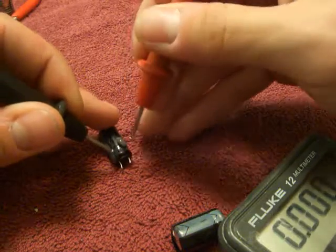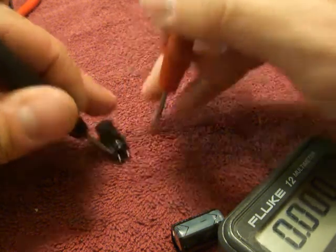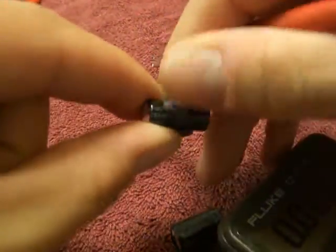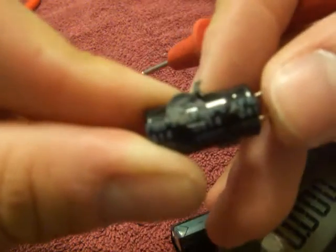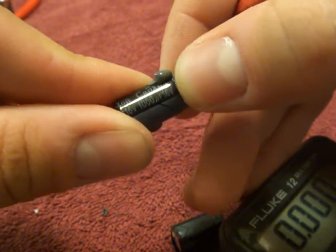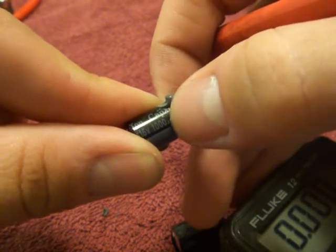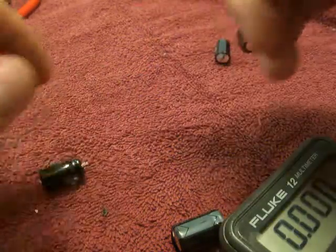Now it says a thousand microfarads, 16 volt. You can make sure you get the same volts too, and the heat — it tells you the heat too. You can peel that off, see how it says the heat where my thumb is. You want that value to be the same — 16 volt or higher. We'll try to get 16 volt the same, and a thousand microfarads. You want all the values to be the same when you replace it.